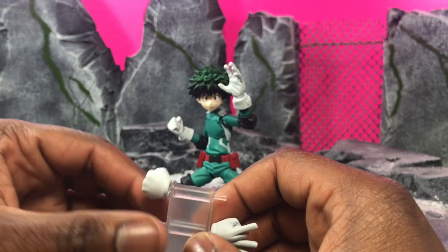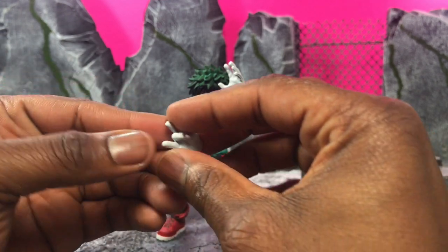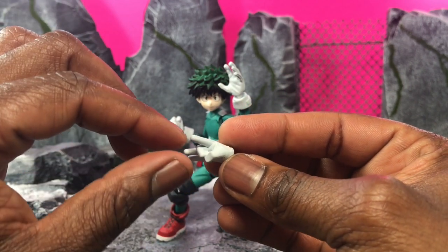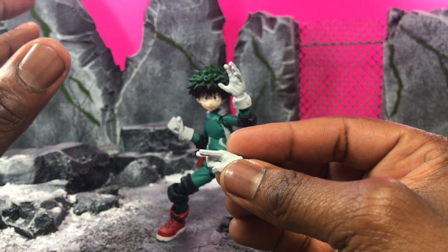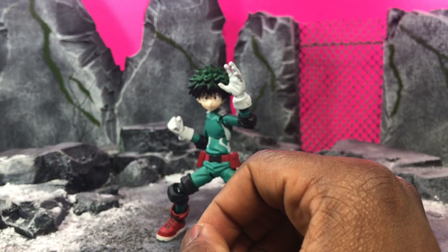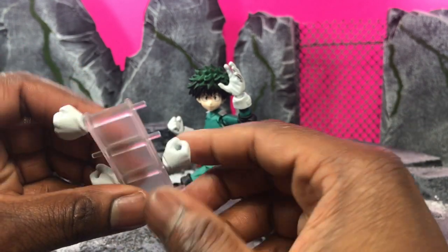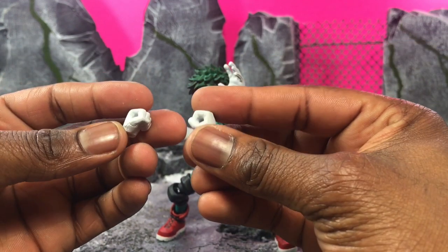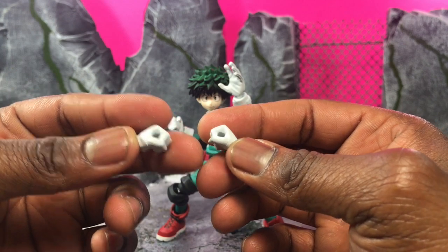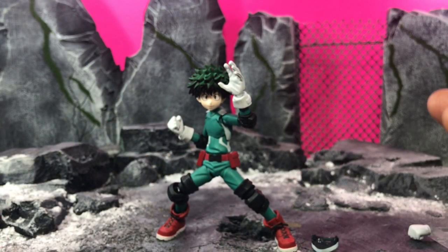As far as hands go, you get two closed fists. You also get the infamous finger pose where he uses his power to pluck and use force to knock out opponents — whether it's wind rumbling the ground or hitting stuff, it's really cool they included that. Then you get two open palms, one already on the figure, and two palms that are open for riding a vehicle or holding an object, though he doesn't come with anything like that.